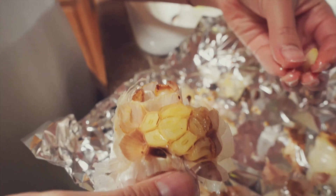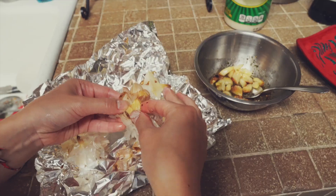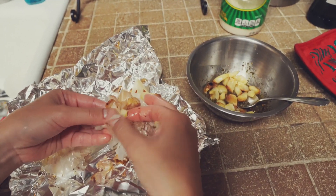When the garlic is ready, we take it out and put it into the herb paste. This is the magic ingredient — it makes the whole pizza taste so amazing.